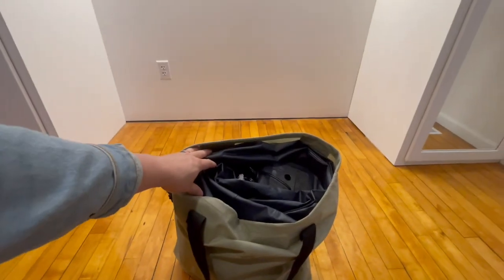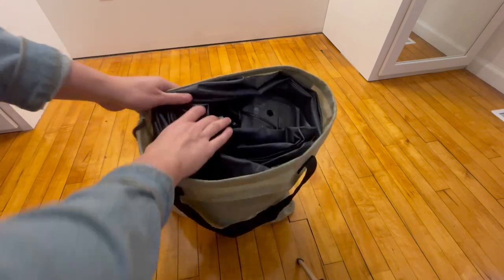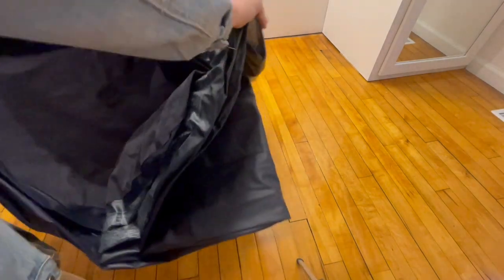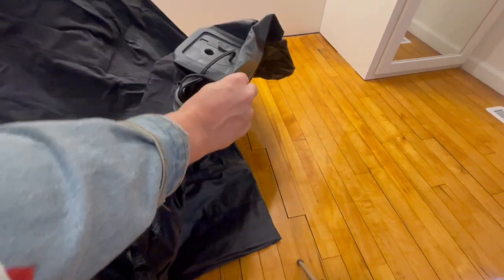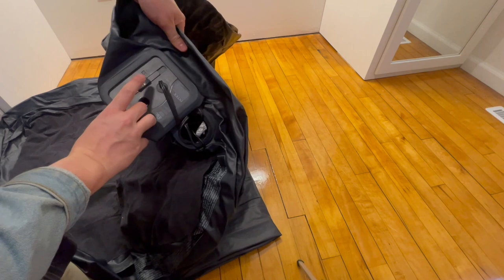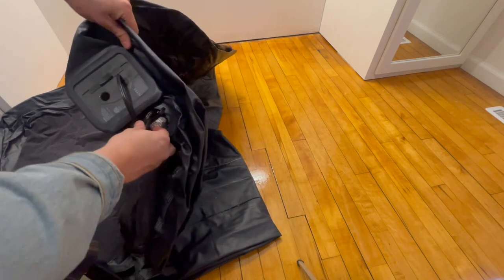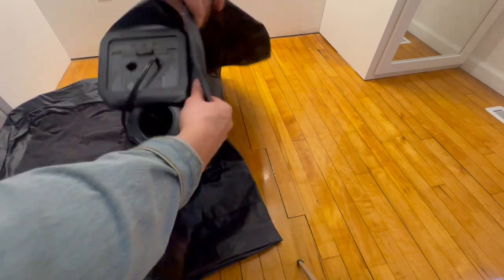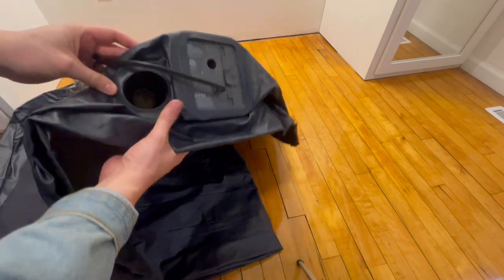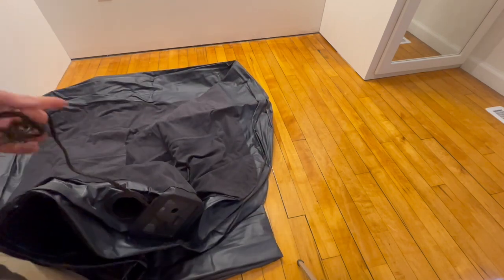One of my favorite things about this is it comes with a very durable bag that actually fits it. How to use this is very straightforward. The pump basically has a stop, an inflate, and a deflate. And the cable packs into this nice little pocket here — you can see they've kind of made space for that to fit.